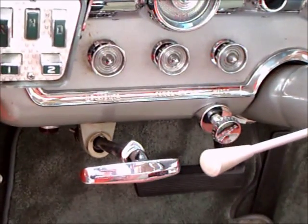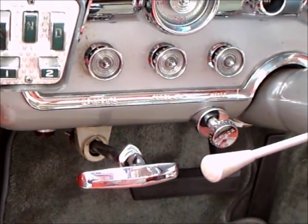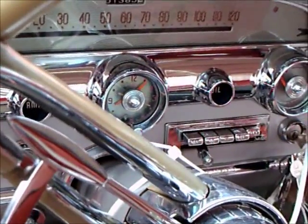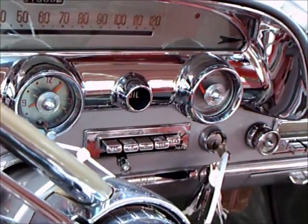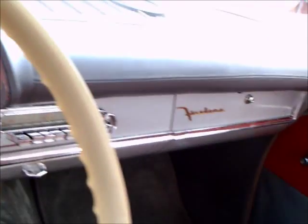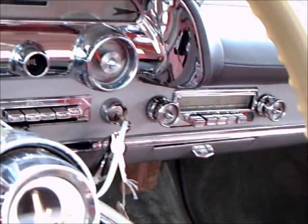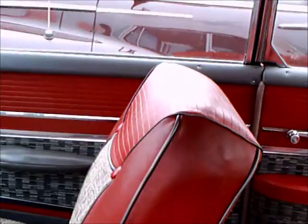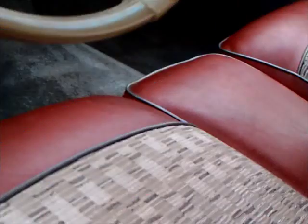There you notice the push button controls for the TorqueFlite. Handbrake. Nicely integrated dash panel there. Big steering wheel with horn ring. Color coordinated panels on the doors. And notice the elaborate armrest there in the middle. And the geometric patterns involved in the upholstery.